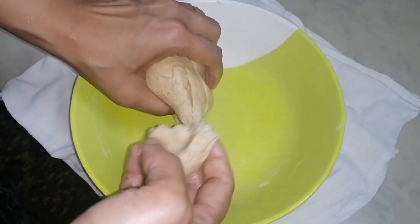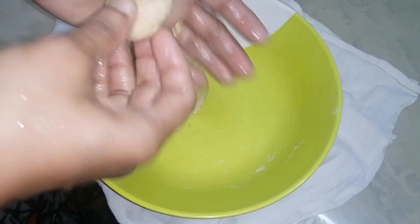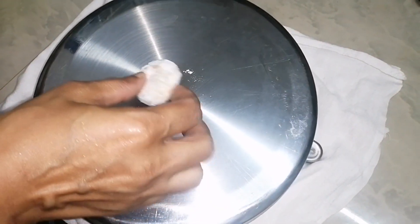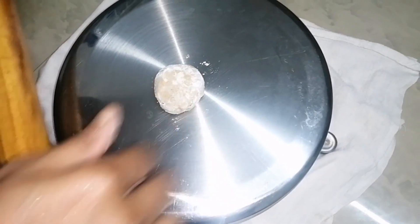Now for 10 minutes, I will add some balls to the plate. I will add a little bit to the plate. I am going to put it in the pan.